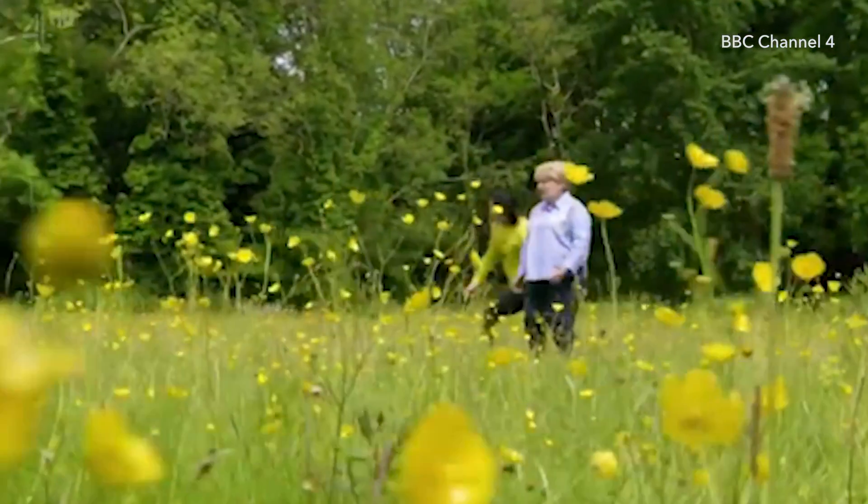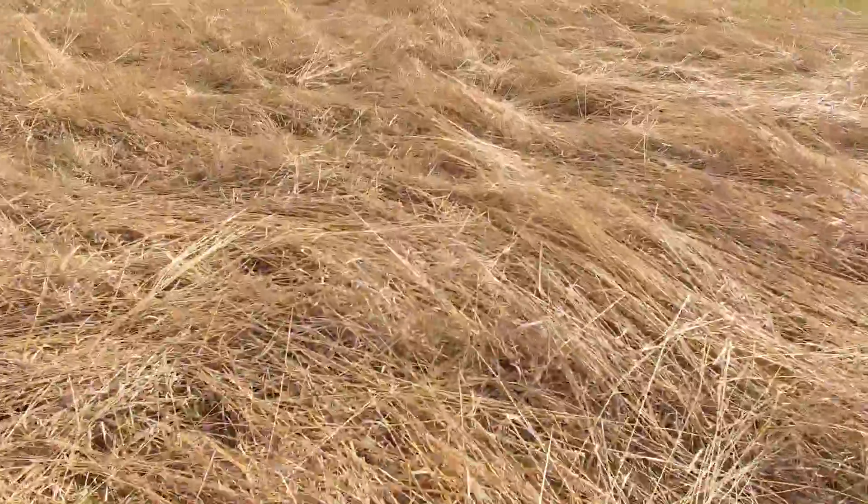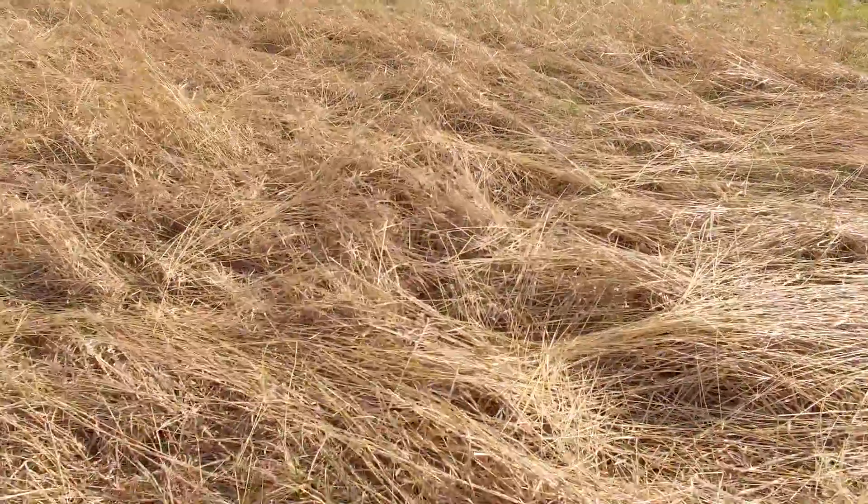This is the shot you see in the Great British Bake Off as they pan to the tent. Basically you want to keep your drone low but cruising along at speed. This would be a great anticipation shot before a reveal.